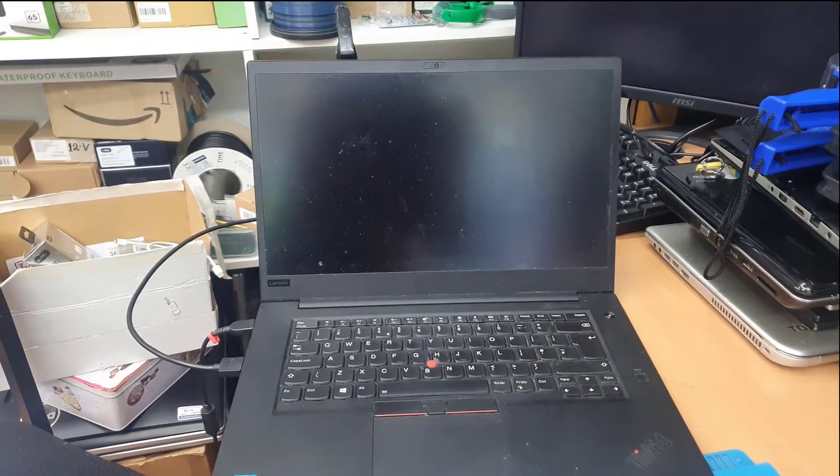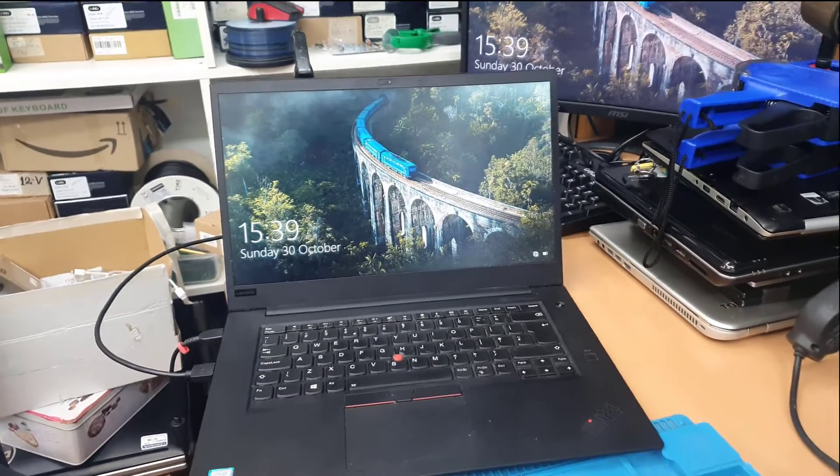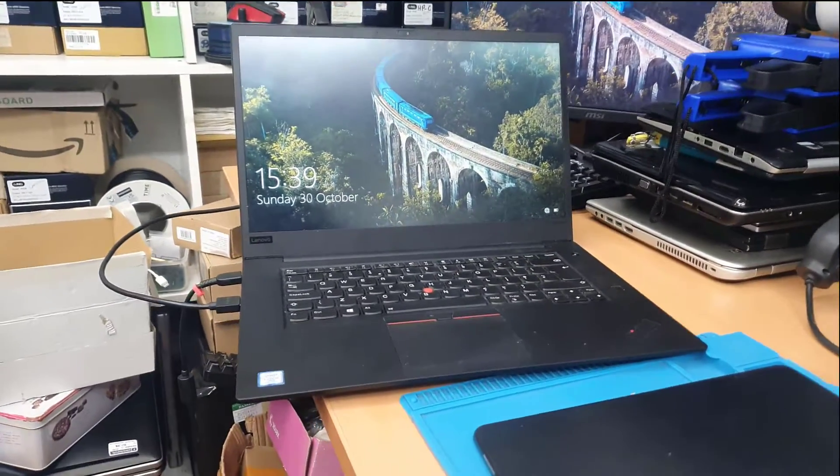Now it's starting up again. And sometimes the trackpad does work, sometimes it doesn't.